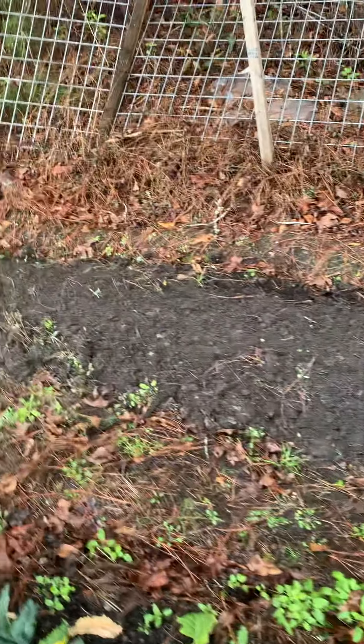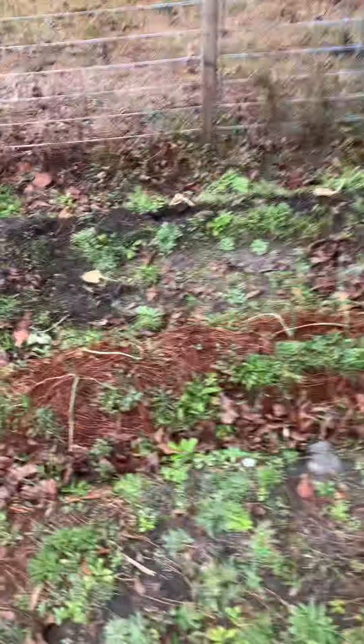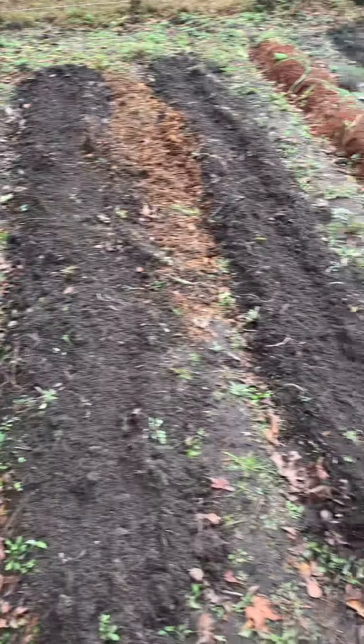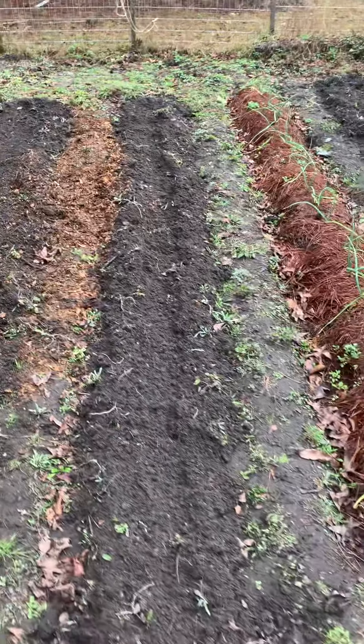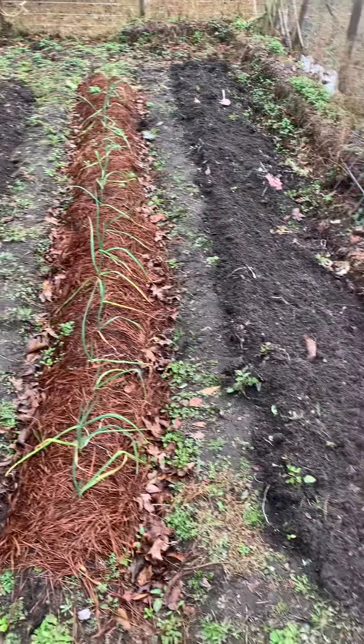I don't know yet what to plant, but I think I'm gonna do some English sugar peas — we call them sweet peas where I'm from. Just a little modest garden in the country, nothing big.